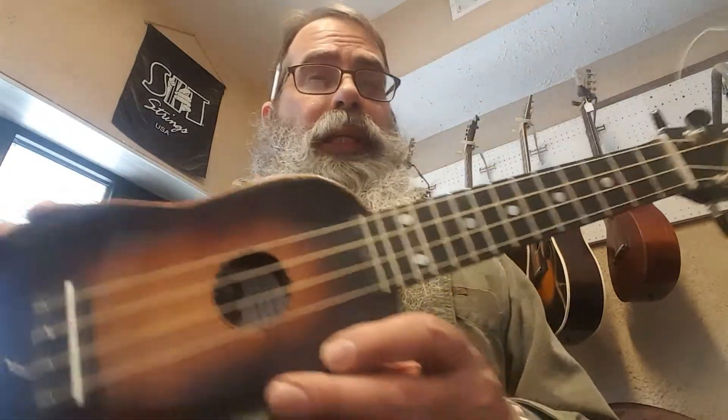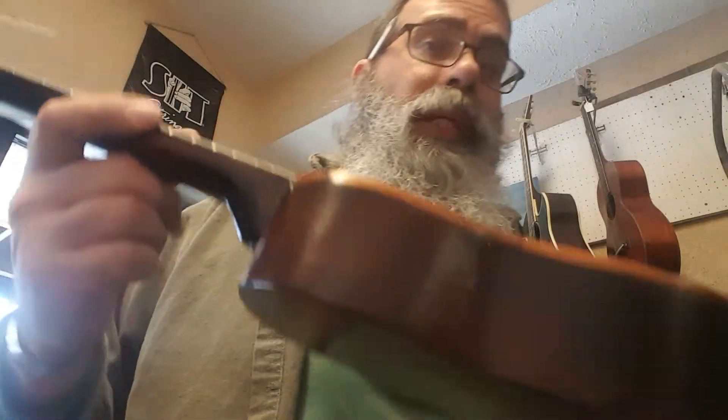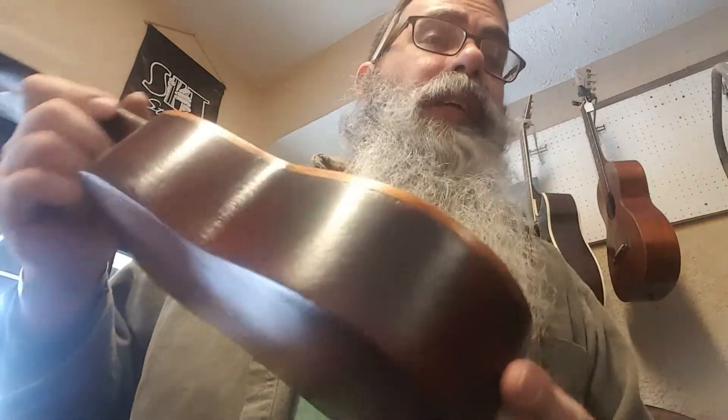I think it's just really cute. And if Charlie doesn't buy it, well, somebody out there might like it. So if it doesn't sell, I'll take it to the fretboard festival and maybe somebody there will get it.